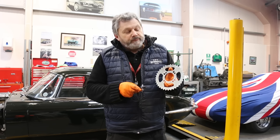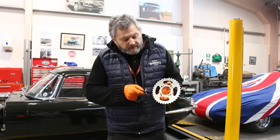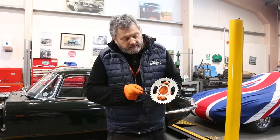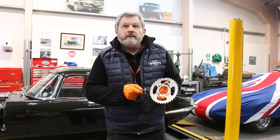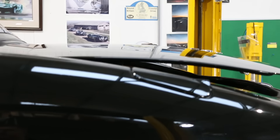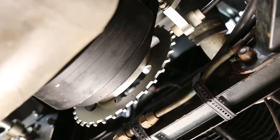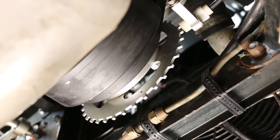Very easy to set up — you bolt it on. There's a tiny little mark which you align at TDC, and that's it set. You just set the air gap and the job's done. Here it is installed. It comes with the bracket which bolts straight on. You just need to make sure the air gap is correct, and once that's done and it's timed up correctly, that's it.